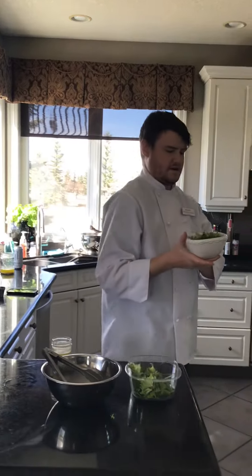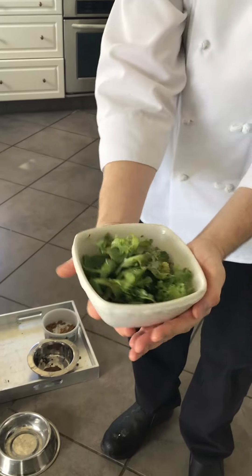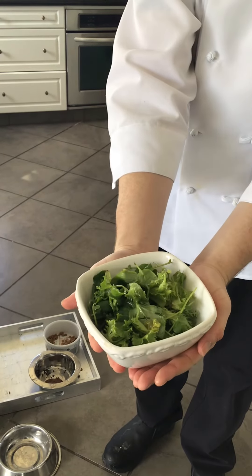We have our vinaigrette dressed greens — not soupy, just covered properly.